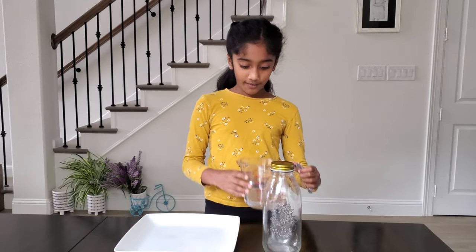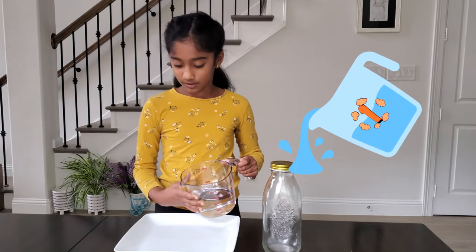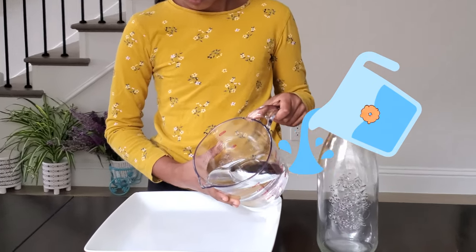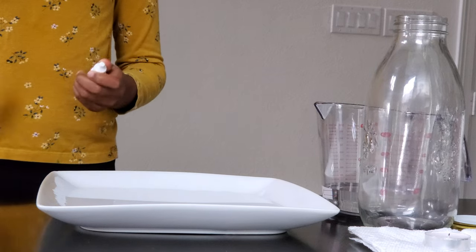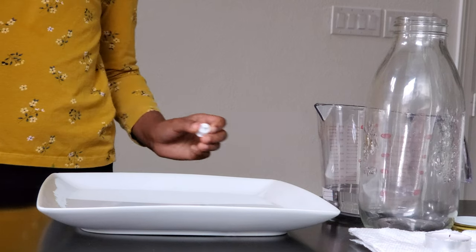The first step is to pour water. I have two cups here but I'm going to start with one. Okay, that seems like enough. Now that we added water, to make it cooler I'm going to add some blue dye.